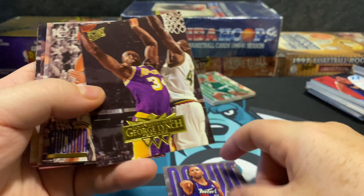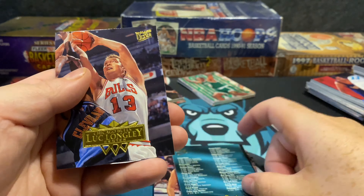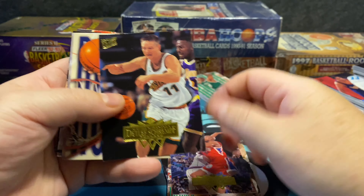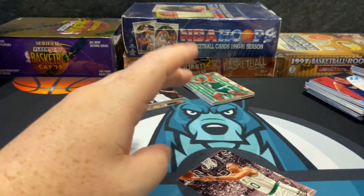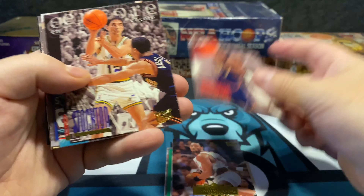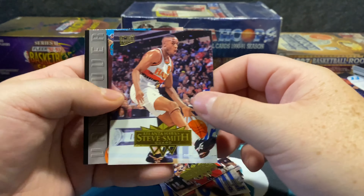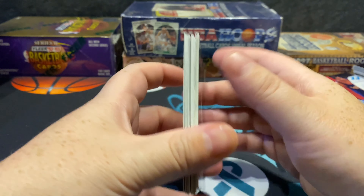Damon Stoudemire rookie card — getting some pretty good rookies for the year. John Stockton, Alan Henderson, Nick Van Exel, checklist, Luke Longley — getting a lot of Luke. Then Dino, Clyde the Glide Drexler, Glenn Robinson, Eddie Jones, Christian Laettner, Richard Dumas, Antonio McDice with really good contrast, Brent Berry, Vin Baker, Tony Dumas. Then Eric Williams, Alonzo Mourning, Mutombo, Stockton, Lou Rowe, Sabonis, Hakeem — this Hakeem keeps coming off great. One of my favorite players, so I'm happy about that.